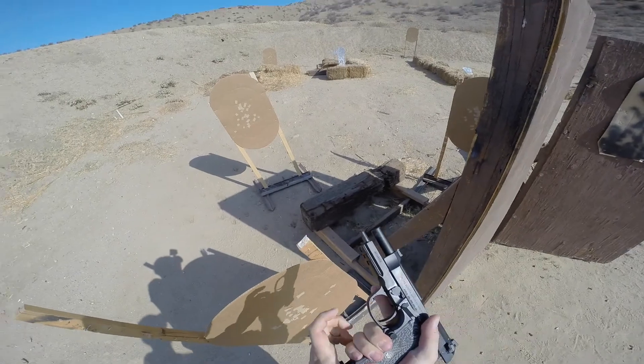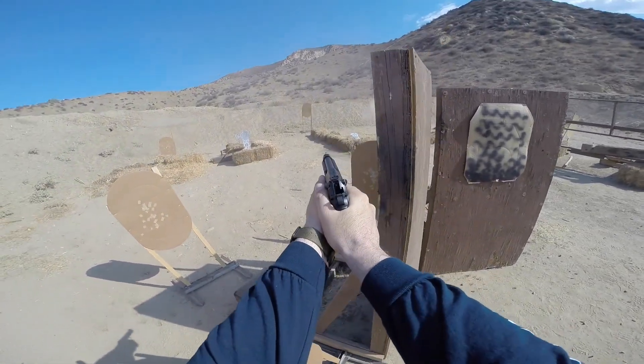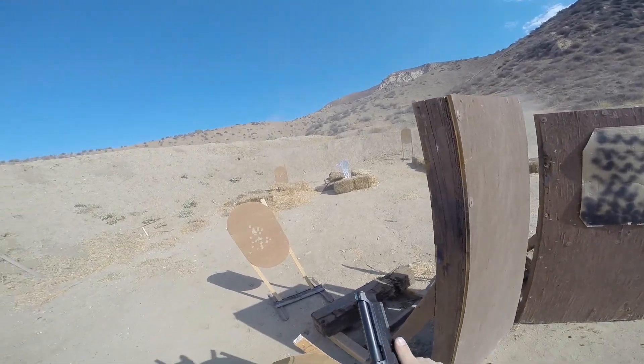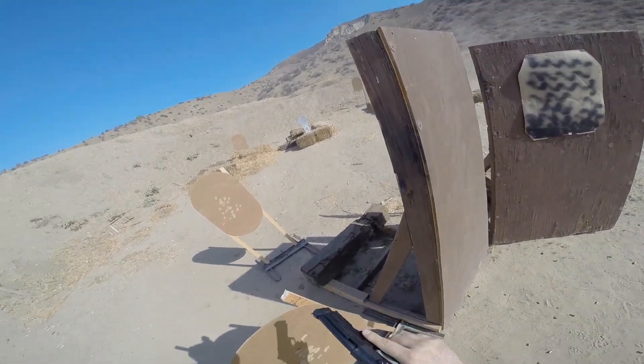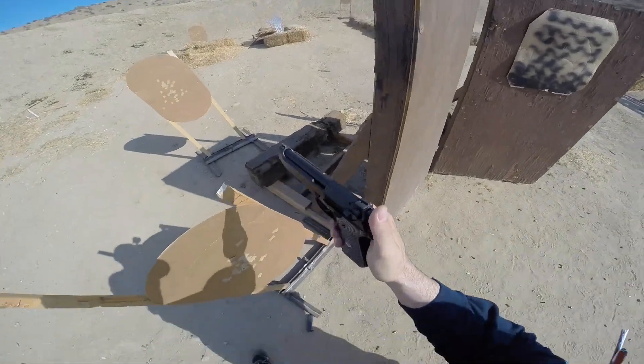You cannot engage if you steal from here. I'll have to take the point, I guess, huh? Yeah. Alright. Icy clear. Slide forward. Hammer down. Holster.